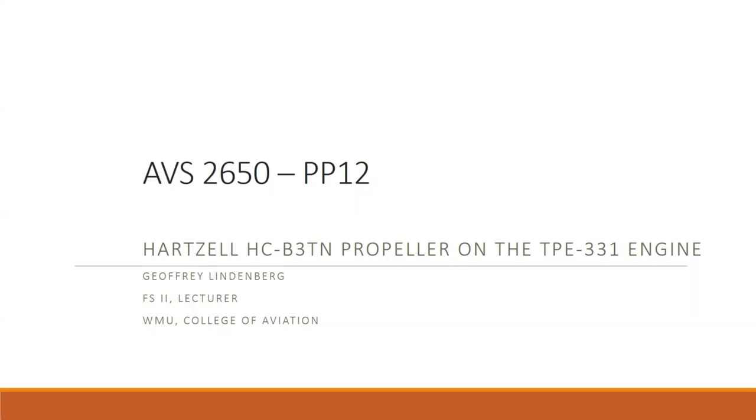Today we're going to look again at the Hartzell HCB3TN — their general purpose medium-sized turboprop propeller — but we're going to see how it works on the TPE331 fixed shaft turboprop engine, as well as with internal pitch change control.